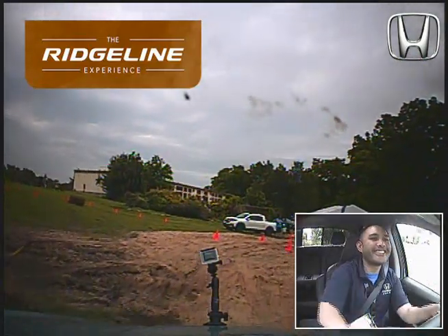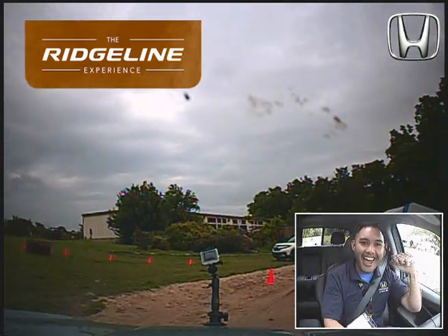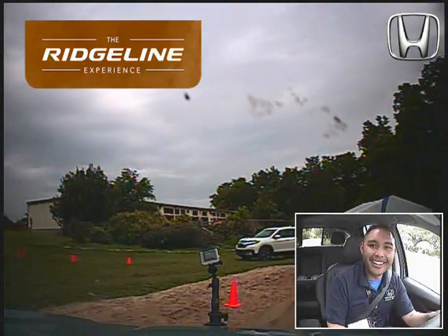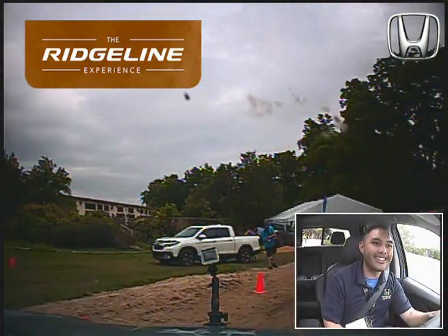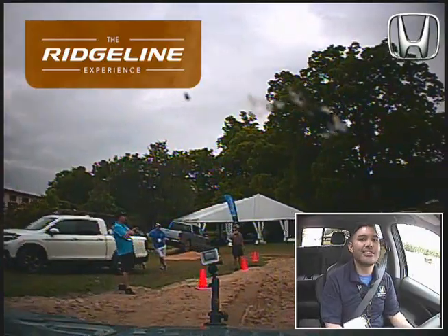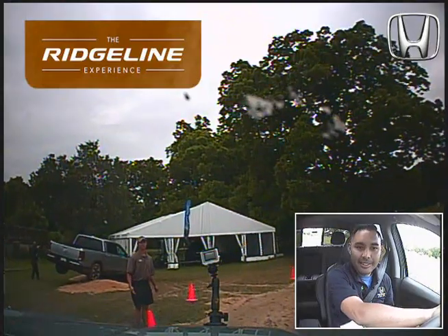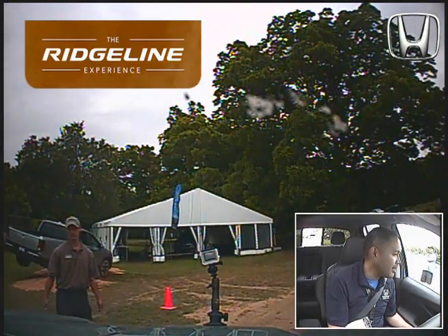Yes! Whoo! This was awesome, I'm pumped! I can't wait until these come out on sale — end of June 2016. I want to do it again. Can we do it again? Damn it.